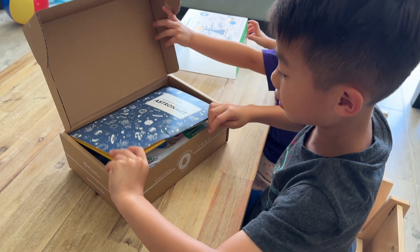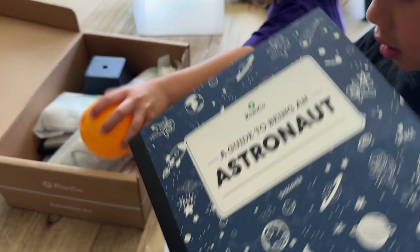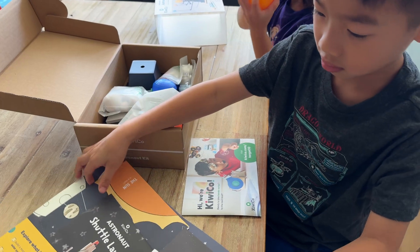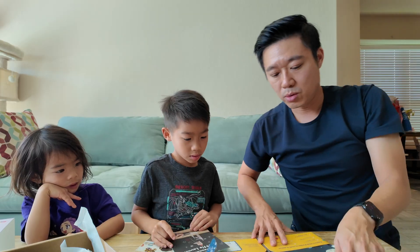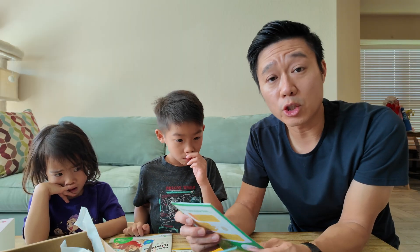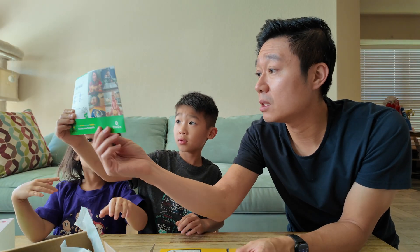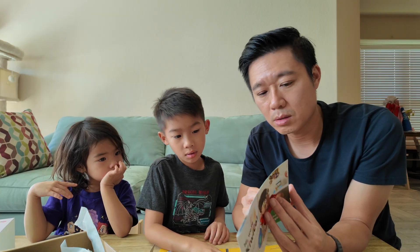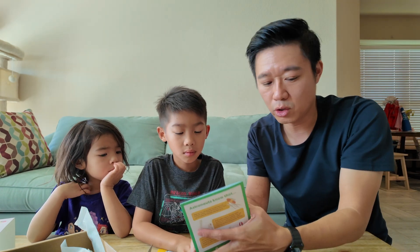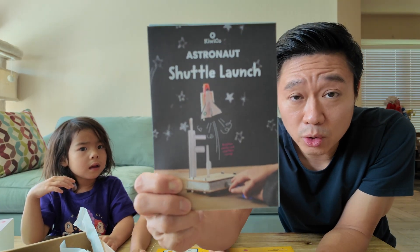Open it up and see what this says, Coco. What is that one? Astronaut guide? So it comes with all that stuff, right? Let's take a look at what we have in the guide. First thing is we have two things we can do here — we can either do the solar system or the shuttle launch. My son wants to pick this one first, so we're doing the shuttle launch first.